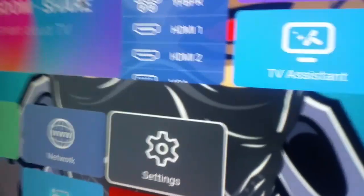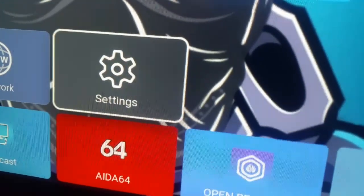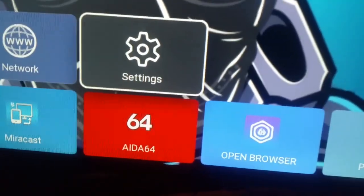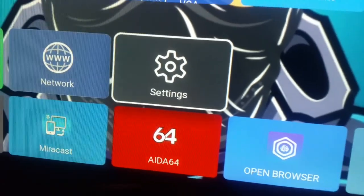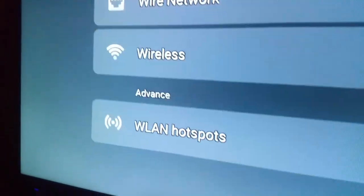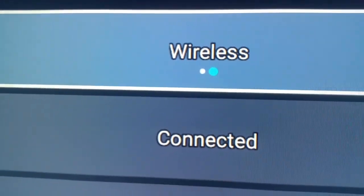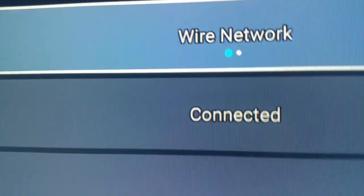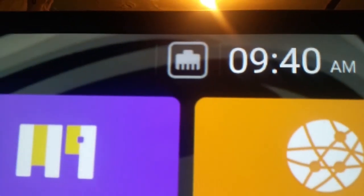Once you connect the internet cable to the TV from the modem, click on Settings, go into Network, and switch from Wireless to Wire Net. Then come back out and you will see the wired connection icon pop back up right there.